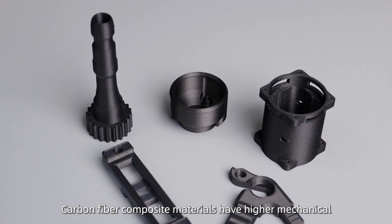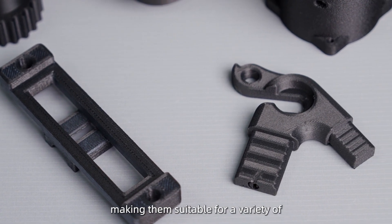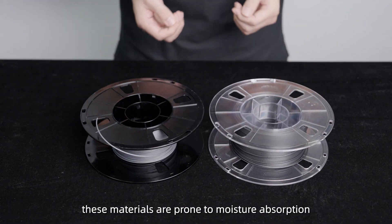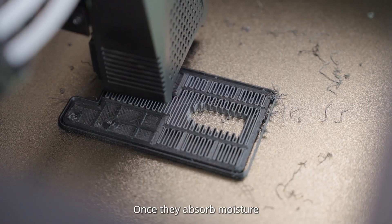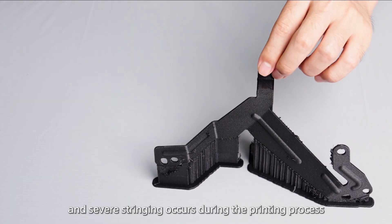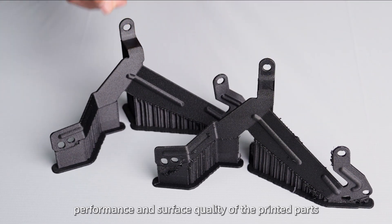Carbon fiber composite materials have higher mechanical and temperature resistance properties, making them suitable for a variety of end-use parts and tooling applications. However, these materials are prone to moisture absorption. Once they absorb moisture, the material becomes brittle, bubbles may appear when heated, and severe stringing occurs during the printing process, greatly affecting the performance and surface quality of the printed parts.